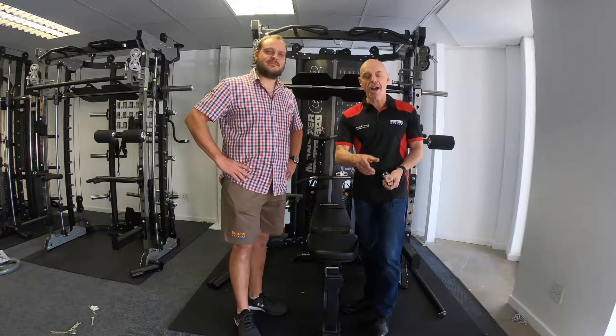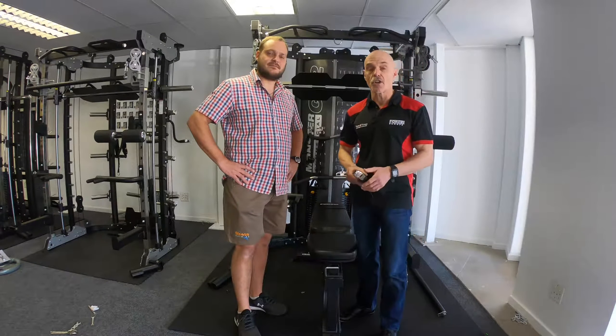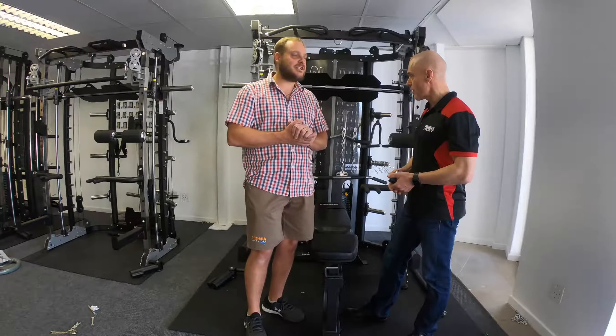Hi guys, this is Myles from gymandfitnessequipment.co.uk, importers of Force USA equipment into Europe and the United Kingdom. Today I'm coming to you from our international showroom with the sales director. Hi guys, my name is Basil from Fitness Network. As Myles said, he's here at my international showroom and we're going to be running you through the dimensions of the G12.